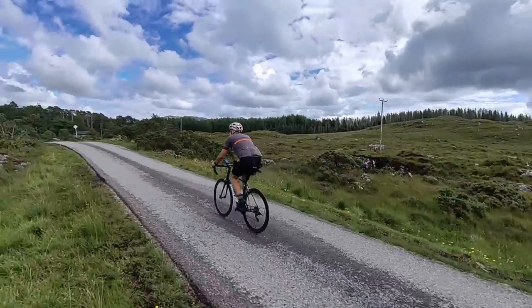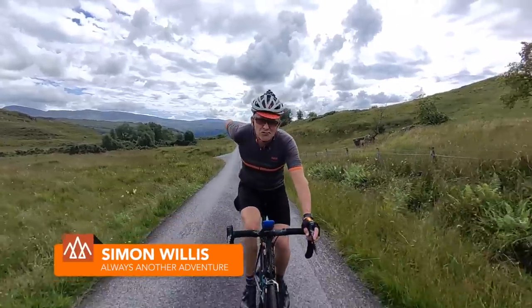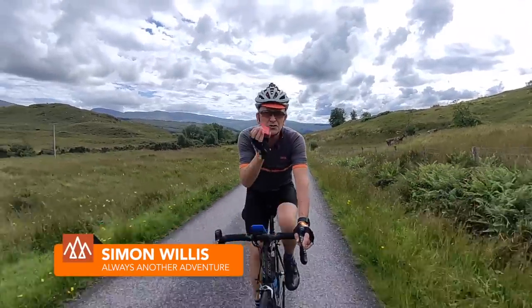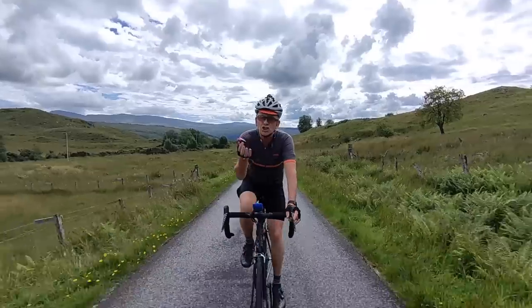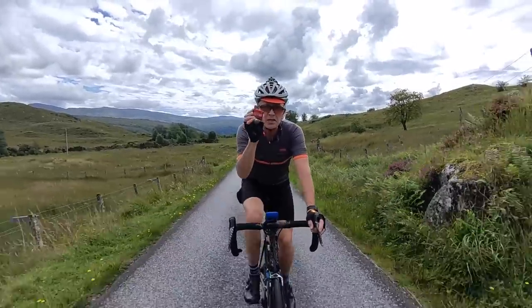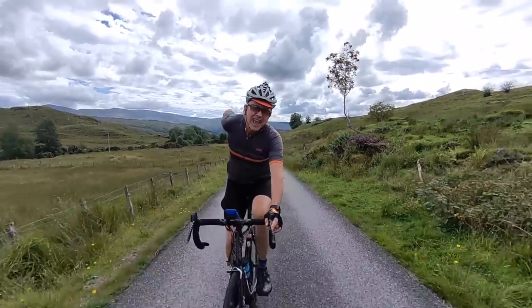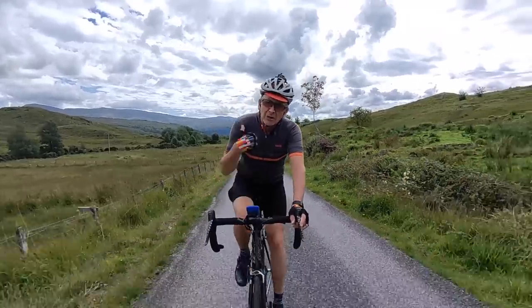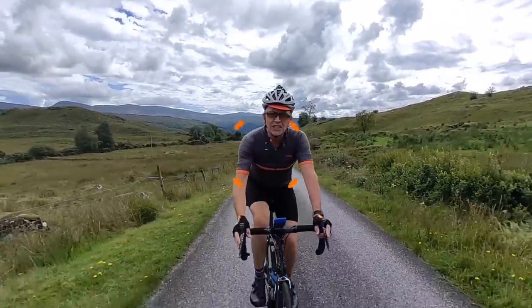It seems that electric bike pumps are becoming a thing, and if I'm honest I don't really get it. Why would you trust inflating your tyres to something with a battery that could go flat? Still, someone is buying these, so the people at Thumper Pumps have sent me their whole range and I'm going to test it — and even if it doesn't work for me, it might work for you.